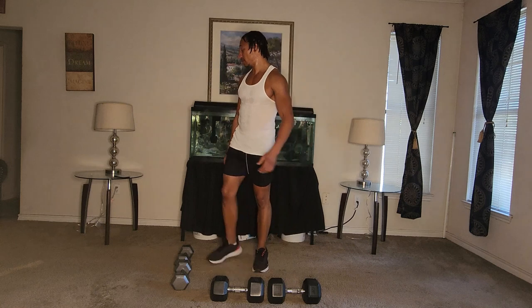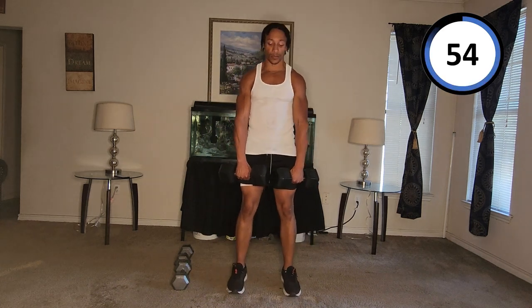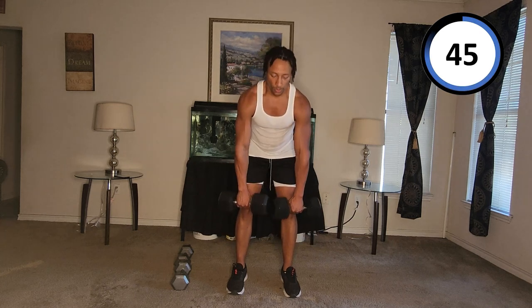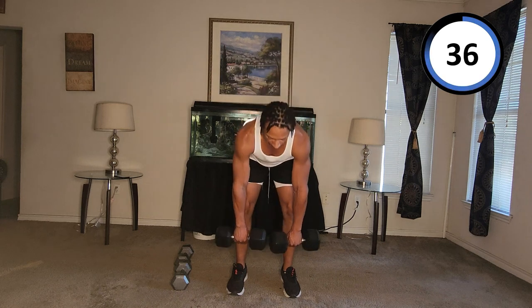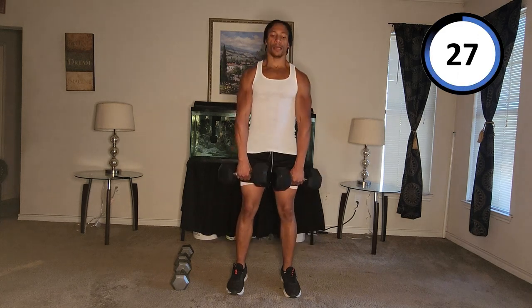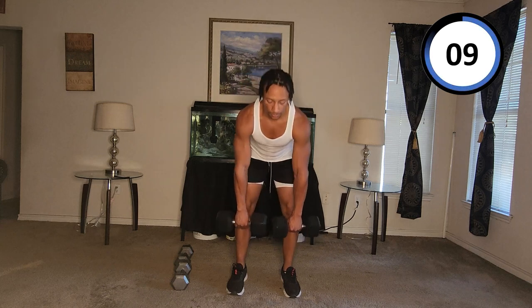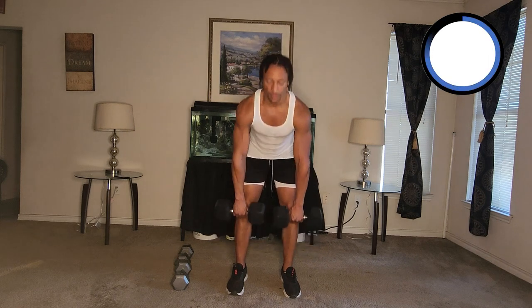All right, you ready? Here we go. One, two, three, four, five, six, seven, eight, nine, ten, eleven, twelve, thirteen, fourteen, fifteen.